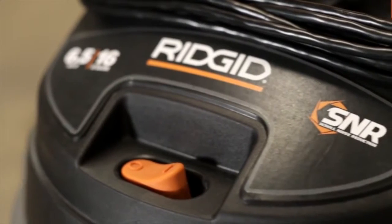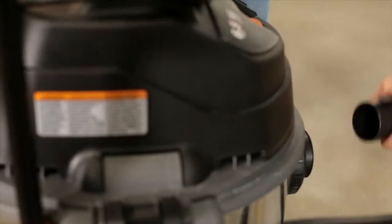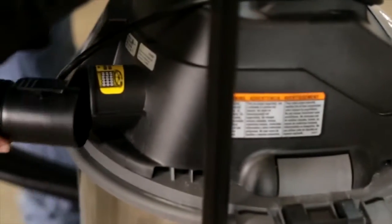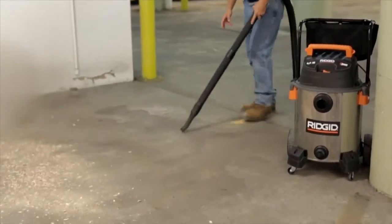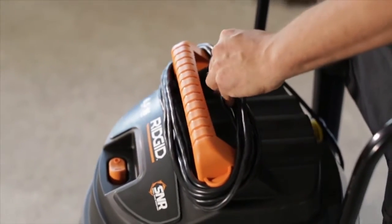Do it all with less noise with patented built-in noise reduction technology. The integral blowing port adds versatility, transitioning the vacuum into a blower. The large carry handle doubles as a cord wrap for the 20-foot power cord.